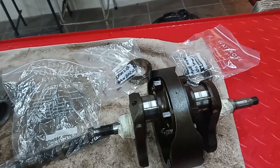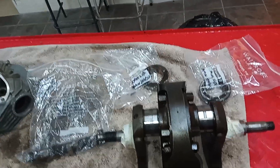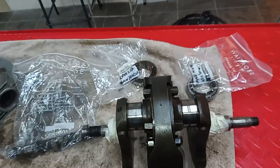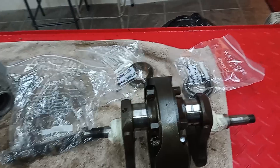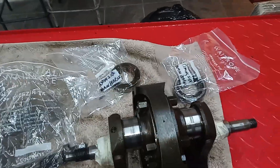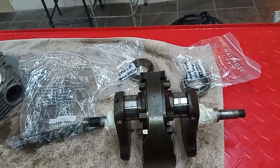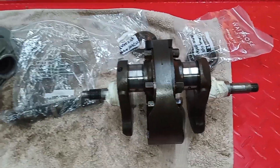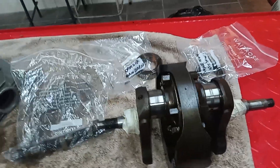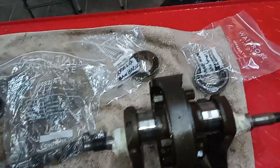You might be thinking, why reuse bearings when you've got the whole engine apart? Simply because these appear to be very good bearings - they appear genuine and if there's nothing wrong with them, it may be better to put them back in rather than use new ones. With new bearings, there's a chance they could be fake - even buying from a reputable supplier, fakes can sneak in. Or they could be genuine but faulty. Faulty bearings means taking the whole engine apart again. We know these felt really nice when cranking, so we may reuse them.